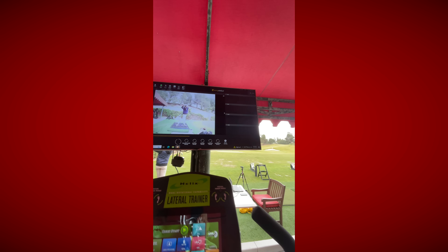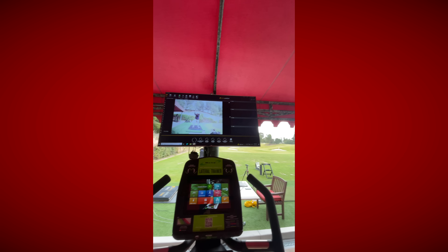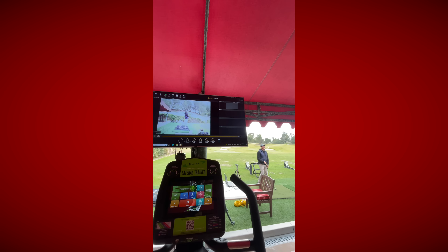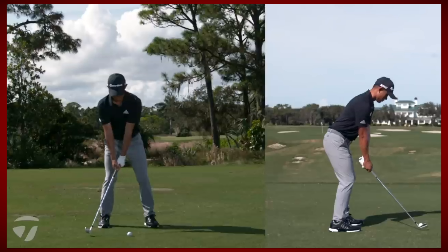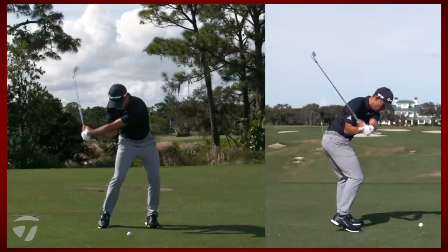Hey guys, thanks for watching. This was at the Be Better Golf School that we did at the Grand in San Diego. Here's Mike Padilla hitting on the swing catalyst. And it was a really cool setup here because we had the swing catalyst going and then piping into this TV so that you could come and watch what Dr. Scott was doing with the swing catalyst footage.